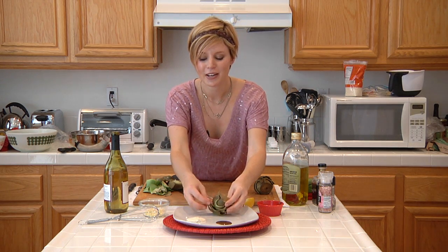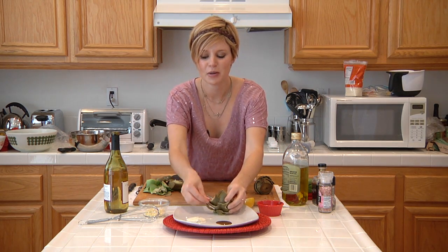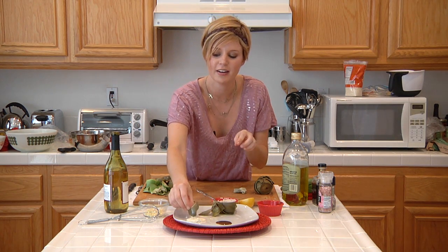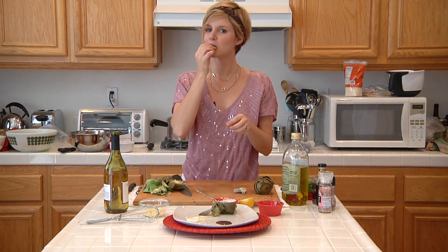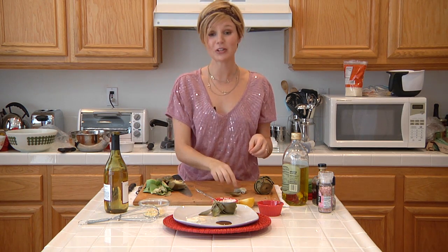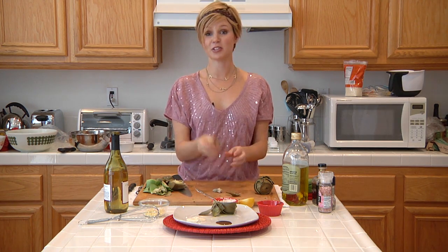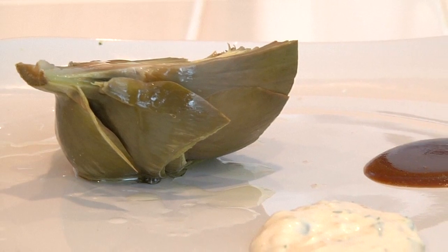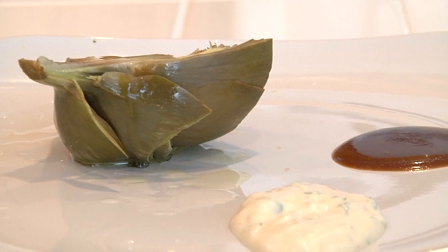Now to eat an artichoke, all you have to do is pick out these leaves, start from the bottom or the outside, and see this meat right here — dip it into your little goodie and just bite it right off until you get down to the heart. And then this you can just eat just like that. You can serve them room temperature or you can throw them on the grill if you want. And once again, I'm Bonnie Muirhead and I've just given you some seasoning ideas when working with artichokes. Thank you.